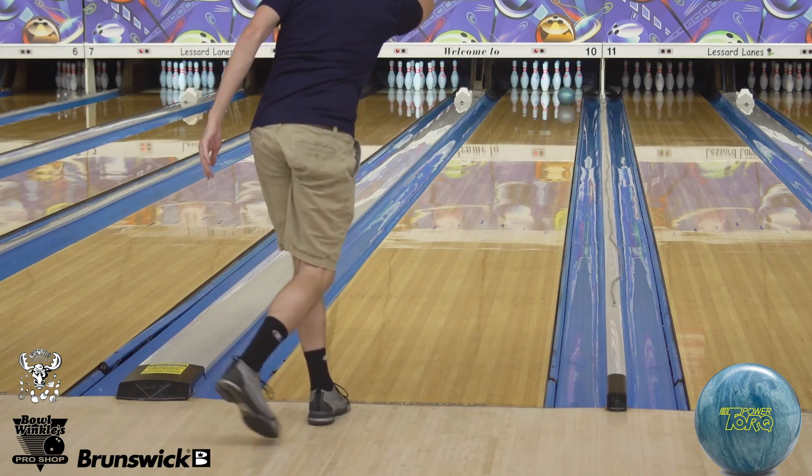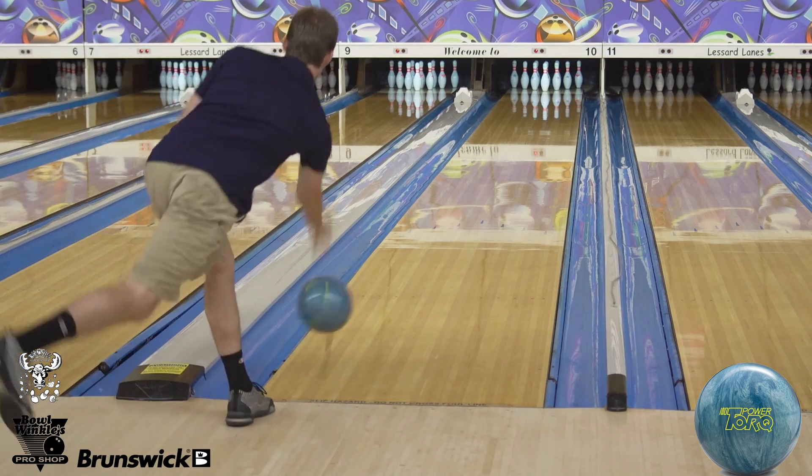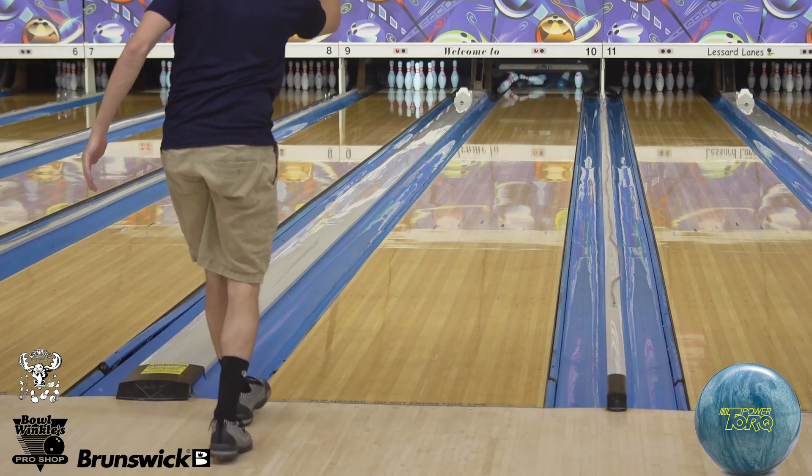All the lane surfaces where I bowl are really getting older, so it's a go-to ball for me. Yeah, I've been enjoying this piece a lot.